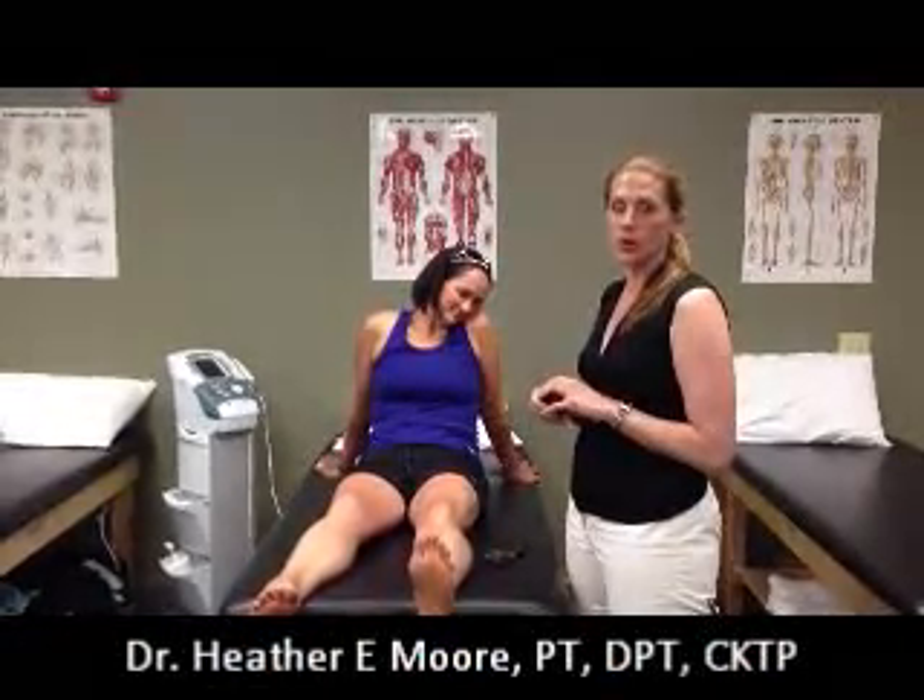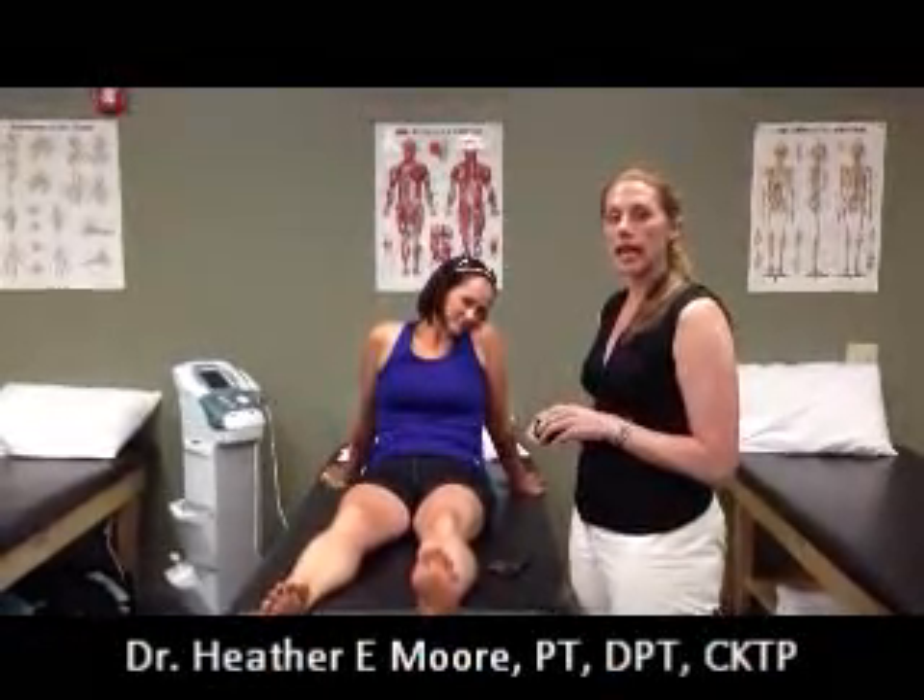Hello, I'm Dr. Heather Moore, owner of Total Performance Physical Therapy. Today we're going to show you how to kinesiology tape an ankle that's swollen and was sprained.